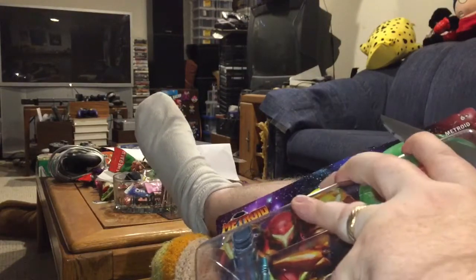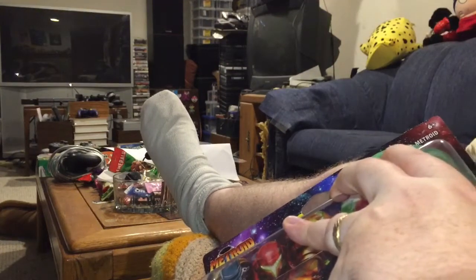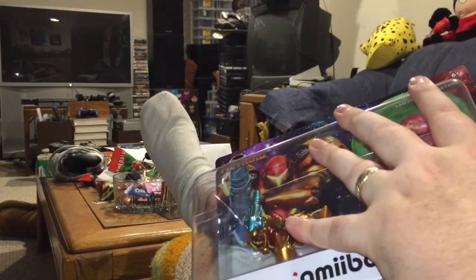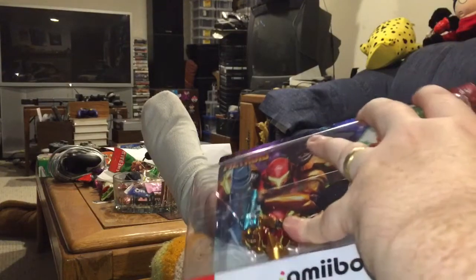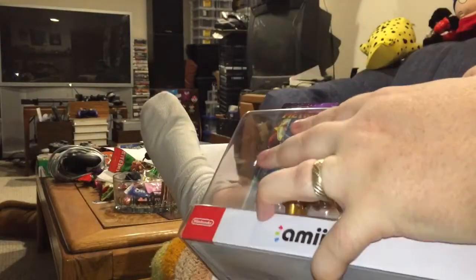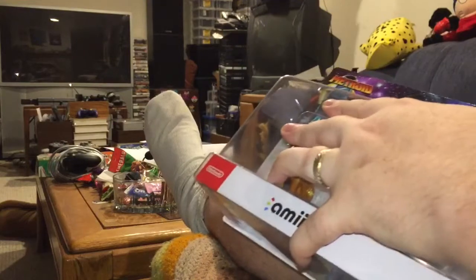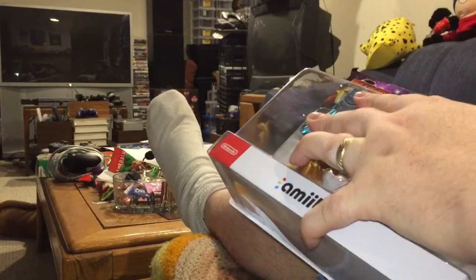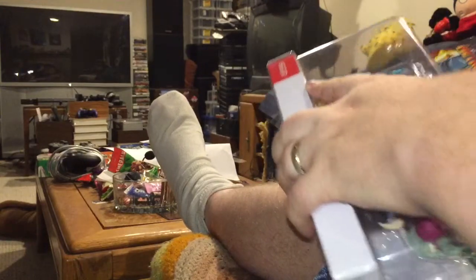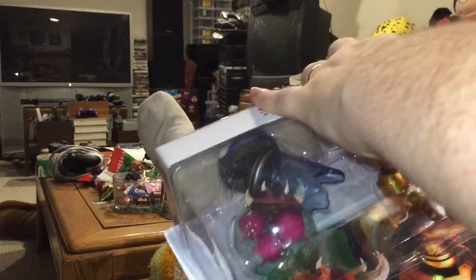So I'm gonna go ahead and unbox these so you can all get a closer look at these new amiibos. Incidentally, if you're not a subscriber to Mr. Megaman Fan, you can hit that subscribe link and join up. And if you are, thank you very much — I appreciate the support. If you want to support even further, you can always click on that bell and get notifications when new videos like this go online.